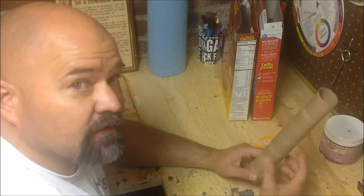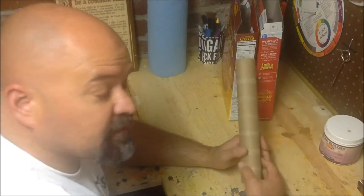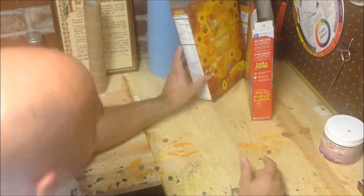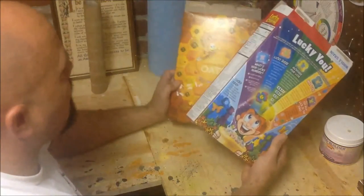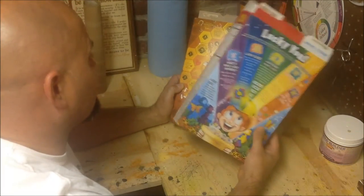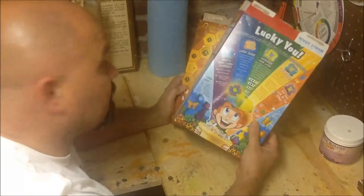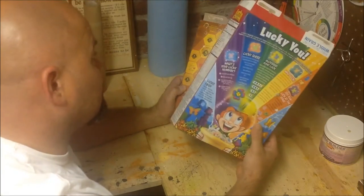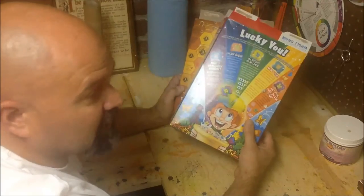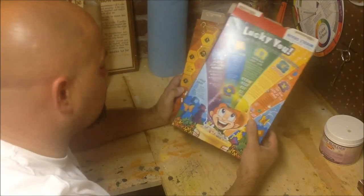Basically, you can create an armature out of trash. That's what I love about paper mache — you can recycle so much stuff. Even cereal boxes are great armatures for making tombstones. You can make very cool tombstones with a couple of cereal boxes, maybe a pizza box, a few different boxes, and you can make a great tombstone to go out in your yard.